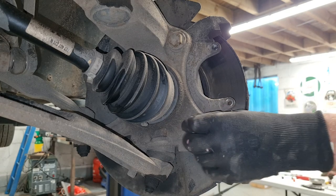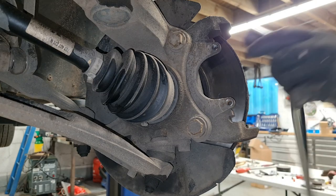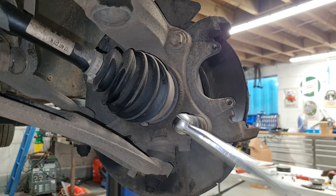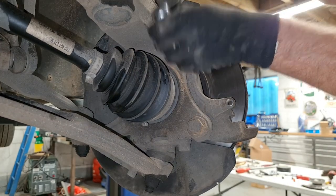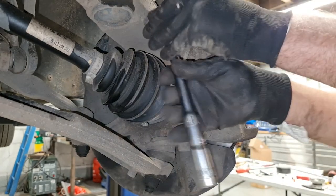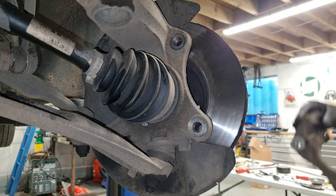Next is to crack off our caliper carrier bolts. These are 21mm, so I've got a 21mm socket and a reasonable size bar. They're pretty tight but we've got them to move. Spin them out on your ratchet and put that to one side.